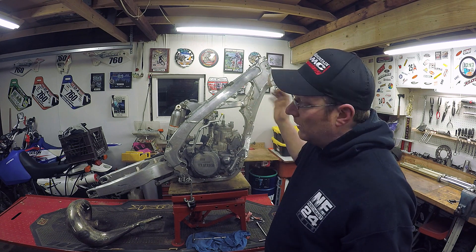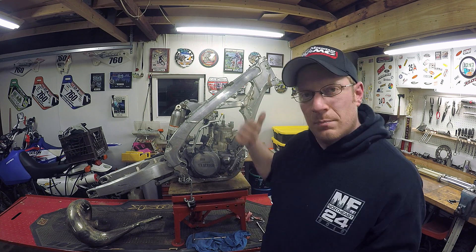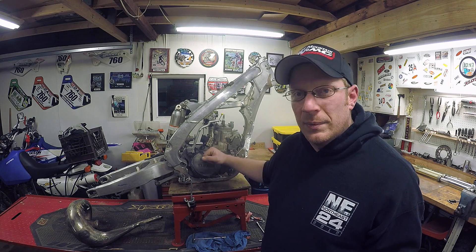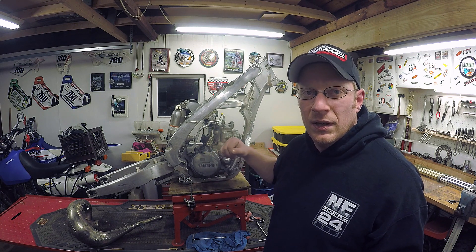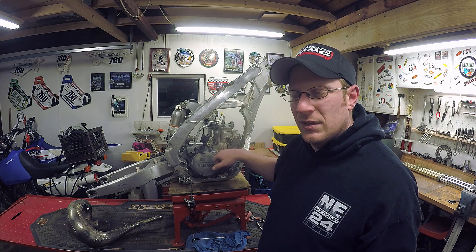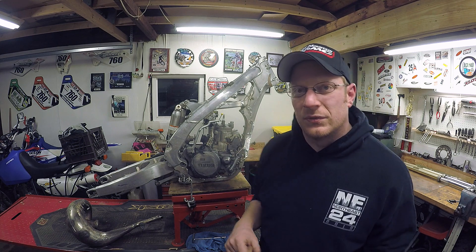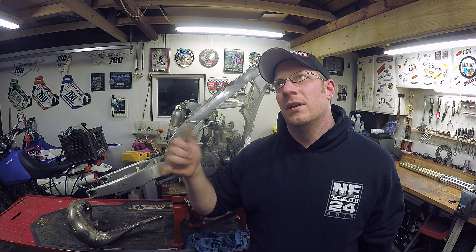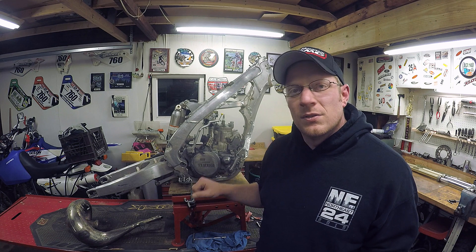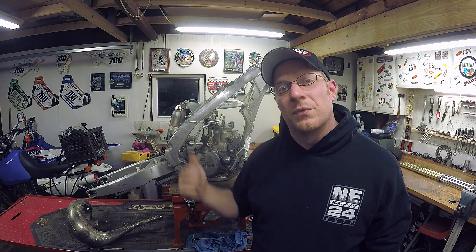I still need to get a set of triples, a wheel set, and a brake system — and then from there it's Seaton plastics and I should be done. The motor needs a full rebuild — it's seized completely. I can get the cylinder head and cylinder off, but the crank is seized, which is fine because I have a spare crank in the yellow box that came with the motor. I also have WR first and second gear that I'll be putting in this, which is going to be another episode. I'm going to mess with the transmission and hopefully not mess it up too bad.